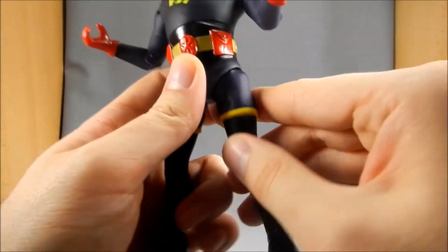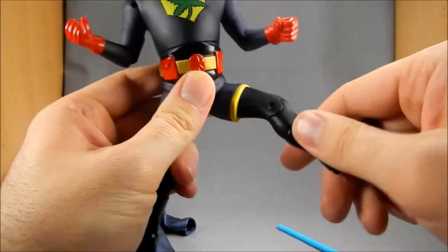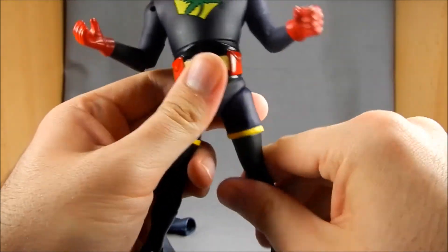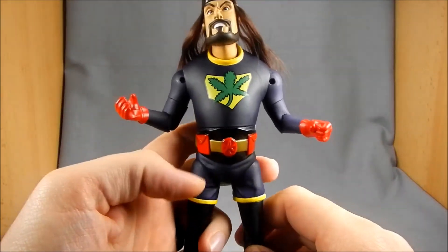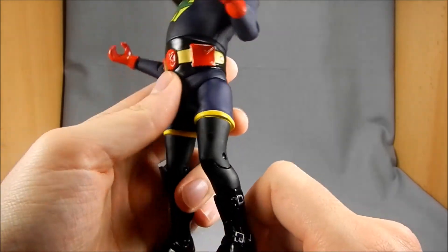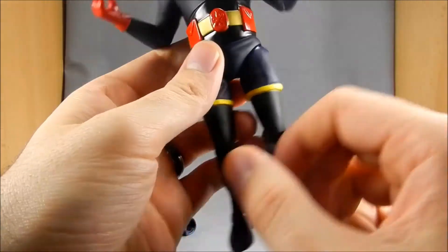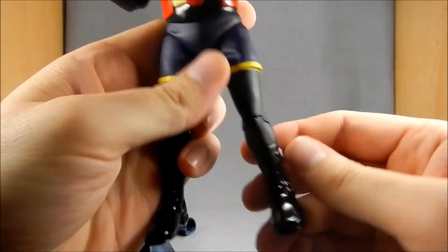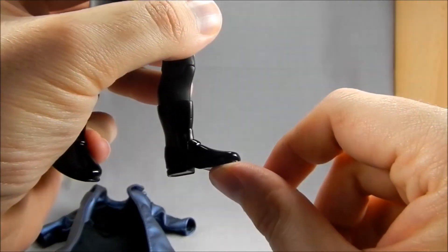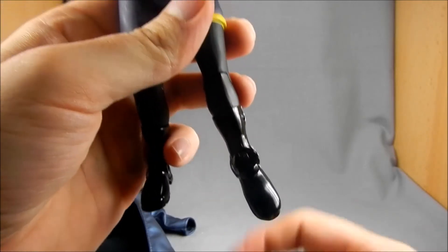I'm not a huge fan of V-hips when they don't have a thigh cut, and he unfortunately does not have a thigh cut. So when you turn the legs and hinge them, his feet aren't going to sit flat — you have to work with the articulation a bit to get a pose you want. The leg hinges get less than 90 degrees, which isn't perfect. We've got swivels in the boot tops and ankle hinges that don't go very far forward but go way back, so there's lots of rear movement on the ankles.